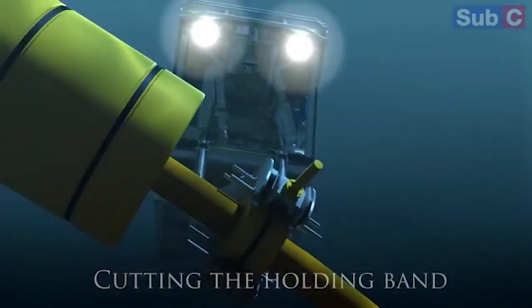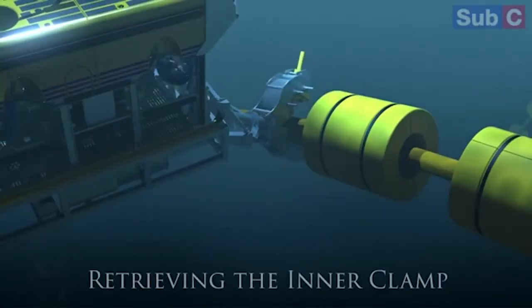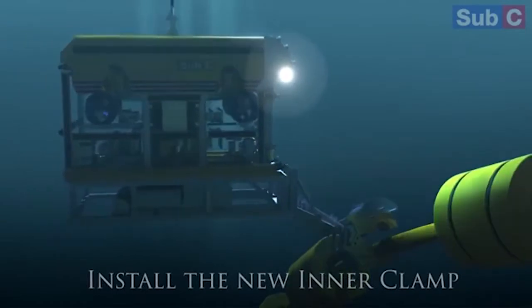There are three primary advantages to performing it this way. The first is on safety. By performing the work with an ROV, diving and construction personnel were not required.